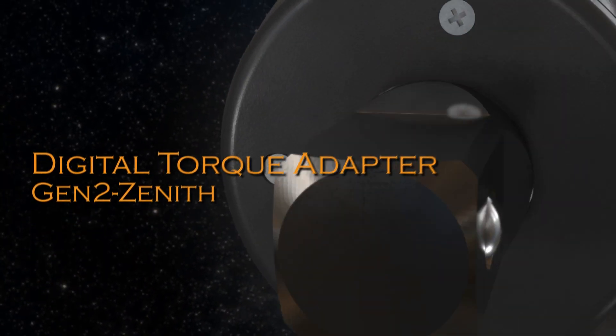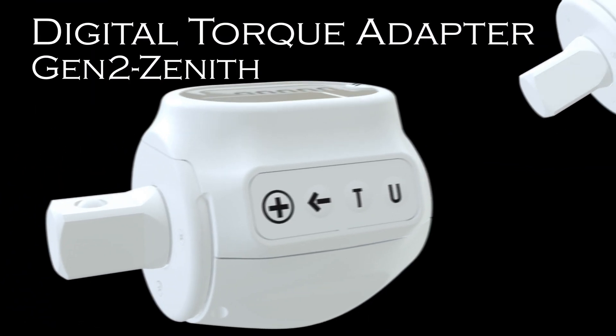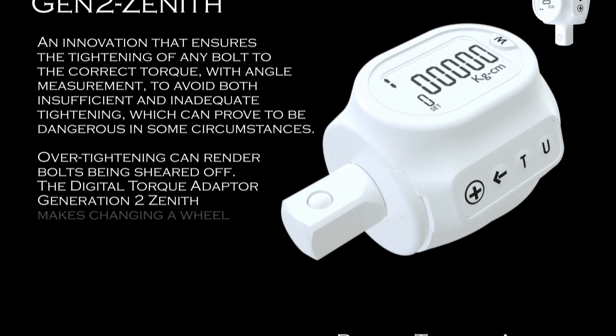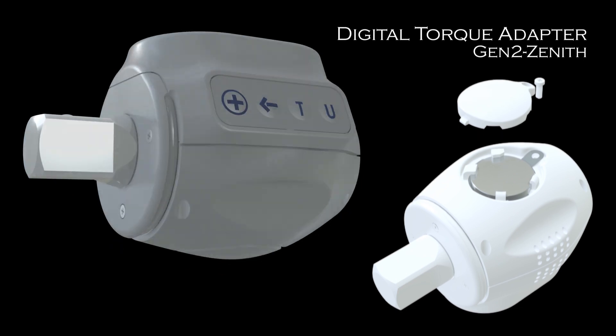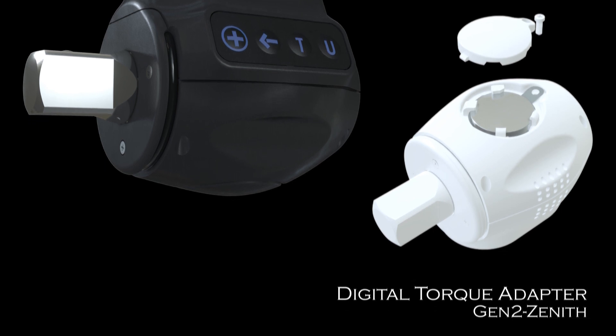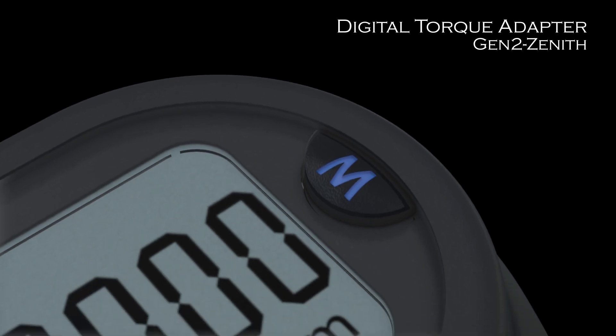This video will show you how to use the digital torque adapter generation 2 Zenith, an innovation that ensures the tightening of any bolt to the correct torque with angle measurement, to avoid both insufficient and inadequate tightening, which can prove to be dangerous in some circumstances. Over tightening can render bolts being sheared off. The digital torque adapter generation 2 Zenith makes changing a wheel on a car, for example, easy and safe.